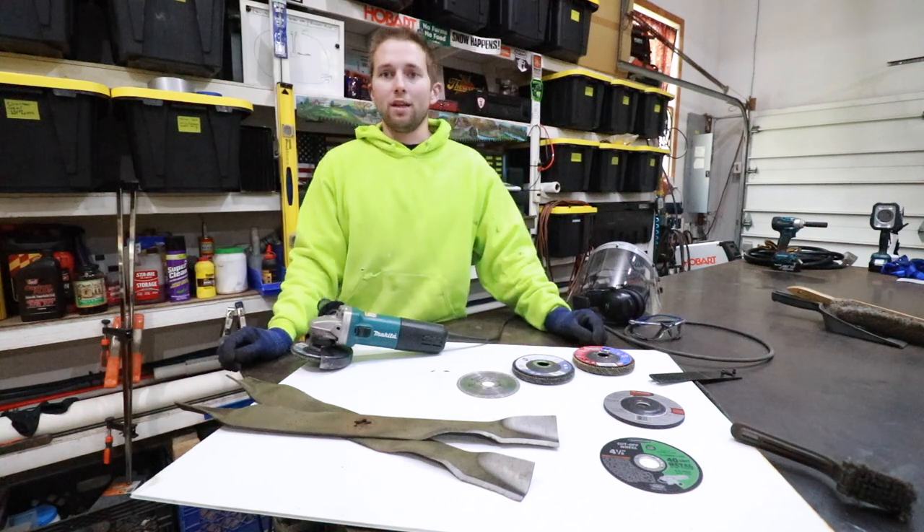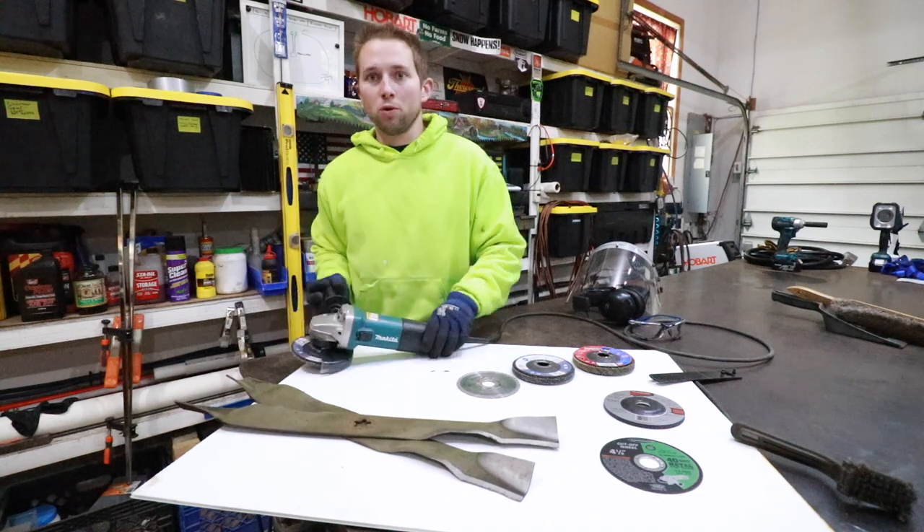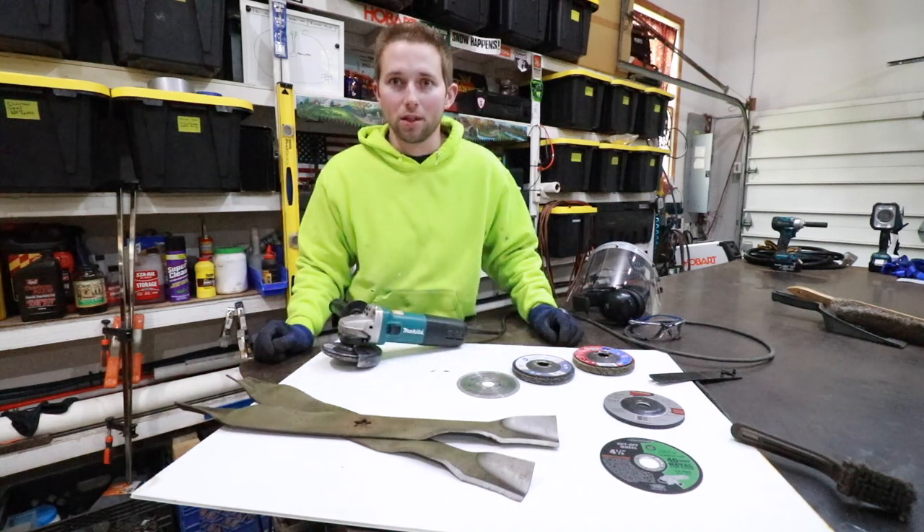Hello and welcome back to the OSM channel. In today's video I'm going to teach you how to safely sharpen lawnmower blades with a four and a half inch angle grinder. We have a lot to cover so let's get started.